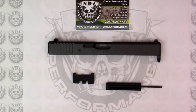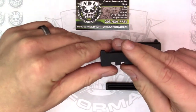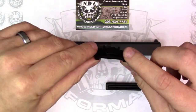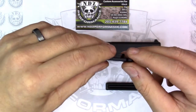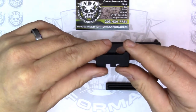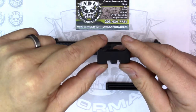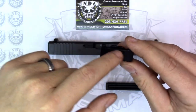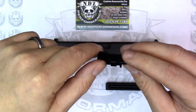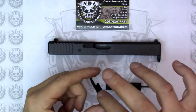Hi YouTube, it's Brian from NDZ Performance here to talk to you today about our racker plate for the Glock pistols. Our racker plate is made out of billet aluminum and it is hard coat anodized. It is also engraveable with over 1,400 images that we offer by laser engraving here at the shop. Our parts are made here in the USA, so buy American.